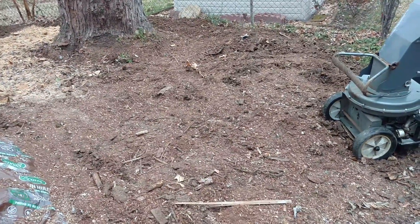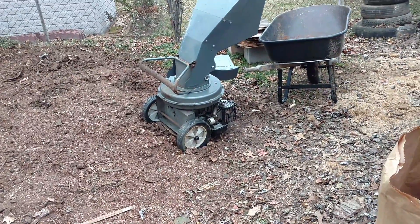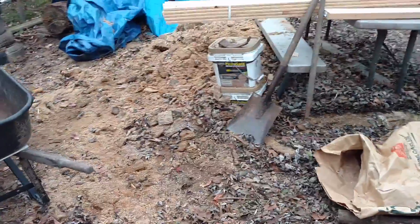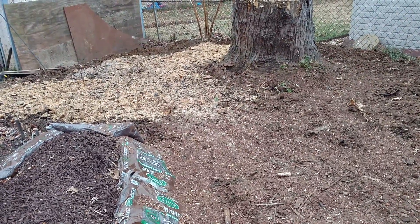The wood chipper worked long enough to chip up one yard bag worth of bark before it ran out of gas. I refilled it and tried to start it again and now it pours gas out the carburetor — it's standing on its nose right now, which seemed to stop it from leaking gas. I'm not going to deal with it here in the middle of winter. I still have a sawdust pile to shovel into the wheelbarrow, but I'm not doing it today.